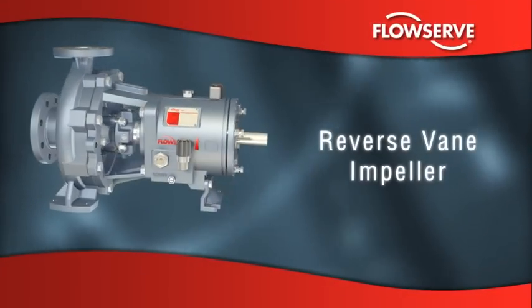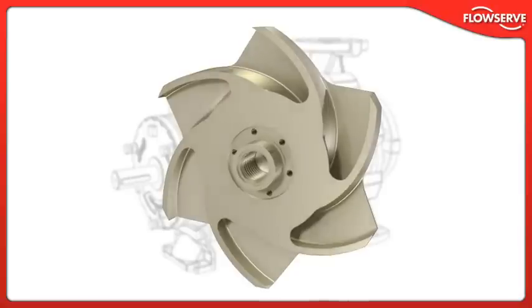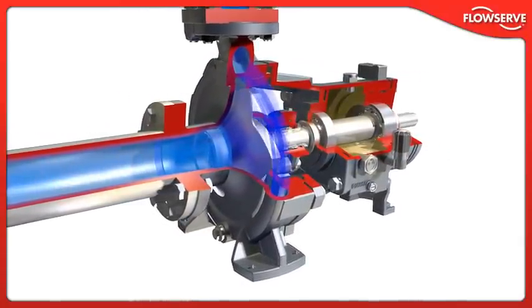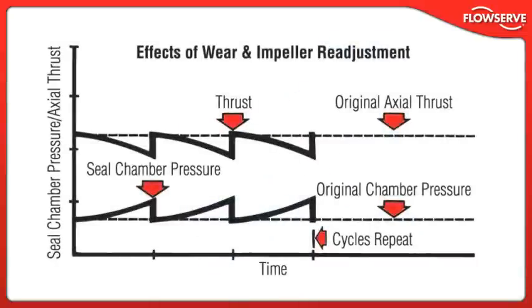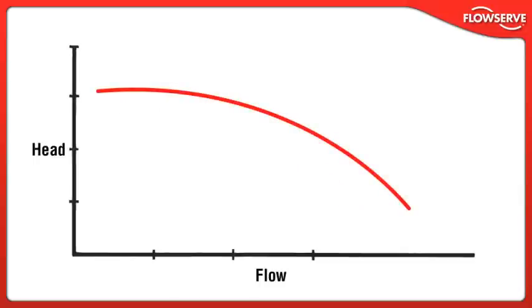Reverse vane impeller. Among the most important innovations in chemical process pumps, the Durco Mk3 ISO reverse vane impeller offers repeatable performance throughout the life of the pump. Optimal, predictable seal chamber pressures and thrust loads resulting from balance holes provide ideal operating conditions for mechanical seals and pump bearings. With the critical running clearance set off the rear cover and not the casing, several advantages are gained. Impeller and mechanical seal settings can be made in the shop, on the bench, instead of under adverse field conditions. Optimal seal chamber pressure is re-established after every impeller adjustment. Also, the pump's original hydraulic performance is re-established after every impeller reset, providing optimum performance and lowest possible energy consumption.